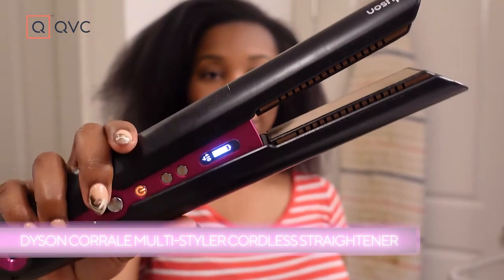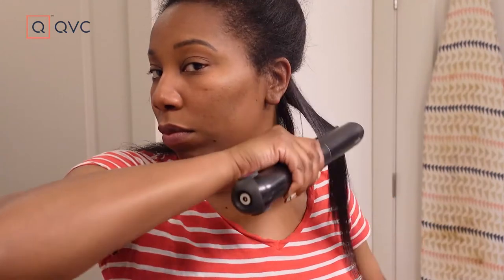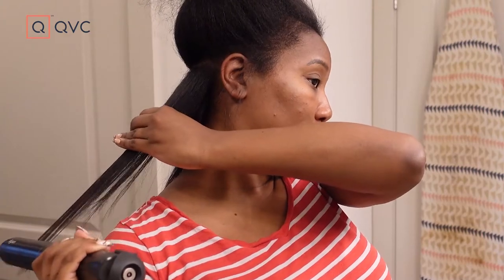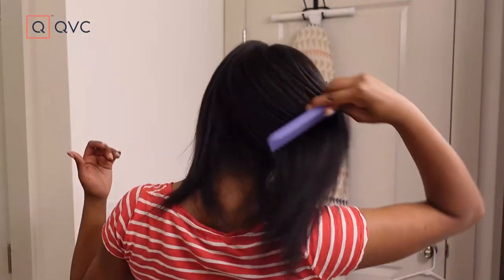I love this flat iron because you can use it corded but also cordless, and it has several heat settings. When I do my initial flat iron, I usually go to the highest heat setting. Then if I need touch-ups throughout the week, I use a lower heat setting so I'm not putting my hair through too much. I go in tiny sections to flat iron it out. I really like that it's easier to get my ends straight with this one because of the way the plates go from top all the way to the bottom — I'm able to get it nice and straight.